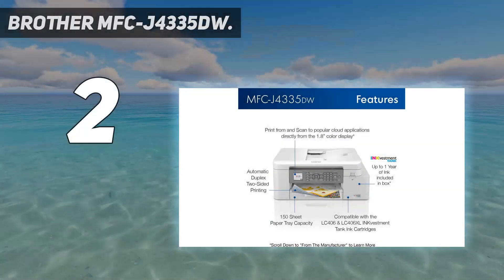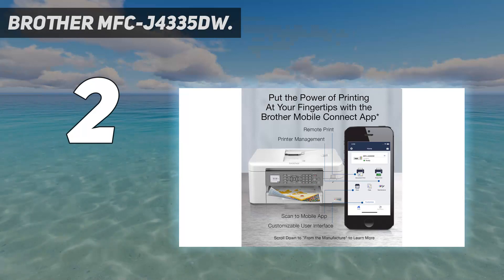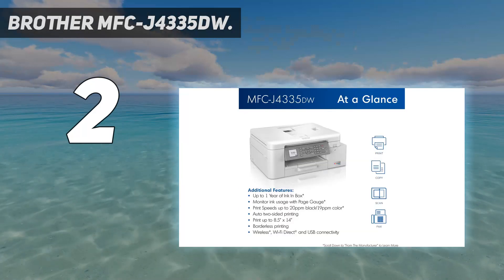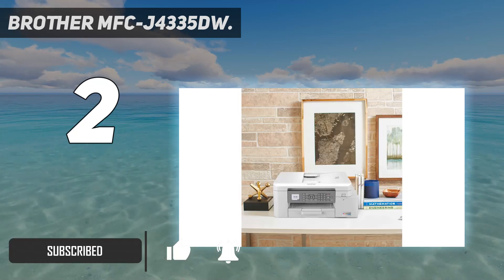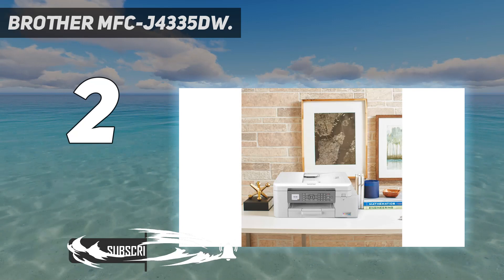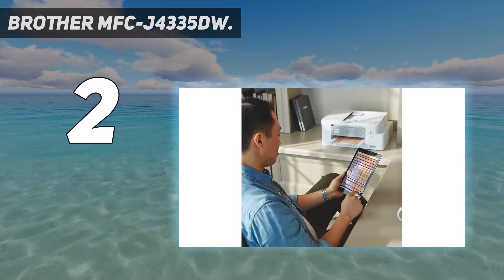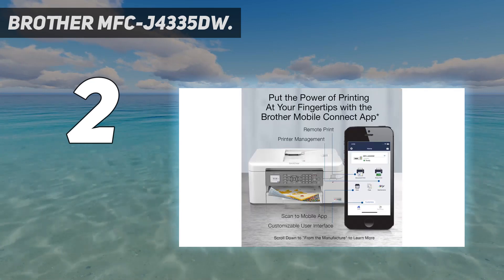Number 2 on my list: Brother MFC-J4335DW. If you're trying to save some money but still want good performance, get the Brother MFC-J4335DW. You can print thousands of pages before its cartridges run out of ink, reducing the frequency at which you need to replace them — which is a plus, because the cartridges are definitely on the more expensive side.